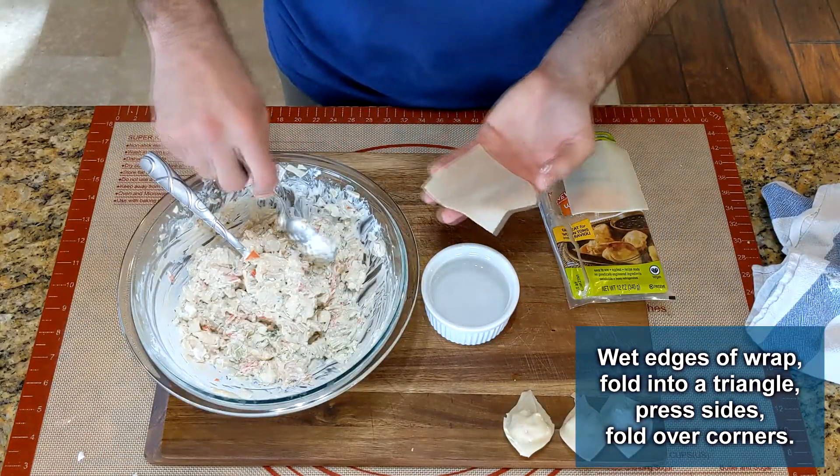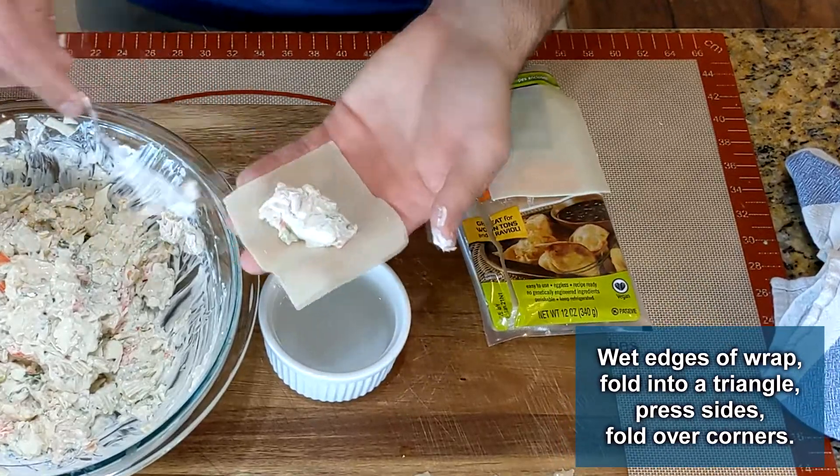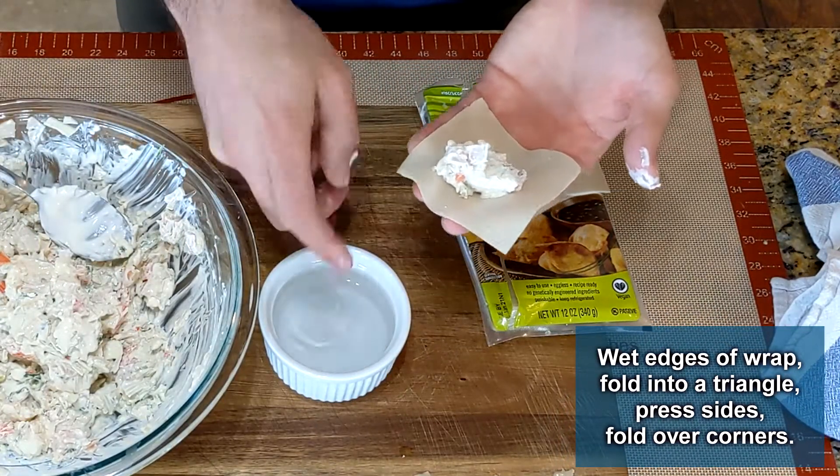The wonton wraps can be found in the refrigerated section, however I've seen them placed everywhere from the cheese section to the ice cream aisle, so locating them is always a journey.